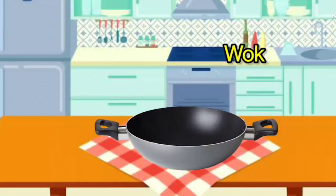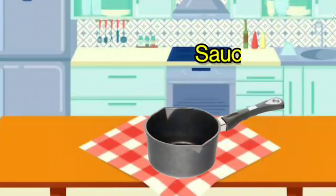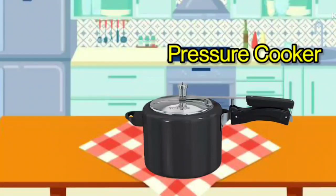Wok. It is called Wok. Frying Pan. It is called Frying Pan. Sauce Pan. It is called Sauce Pan. Pressure Cooker. It is called Pressure Cooker.